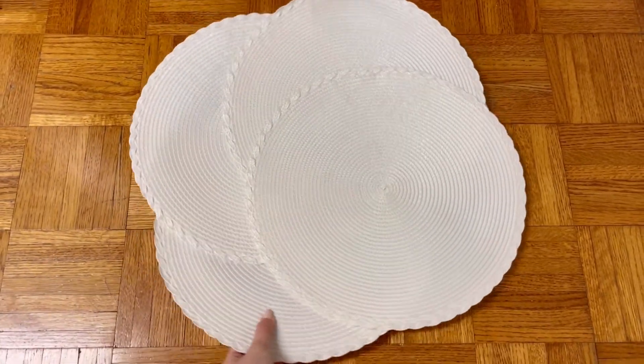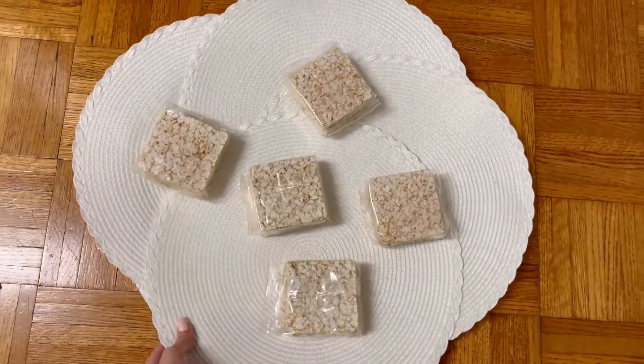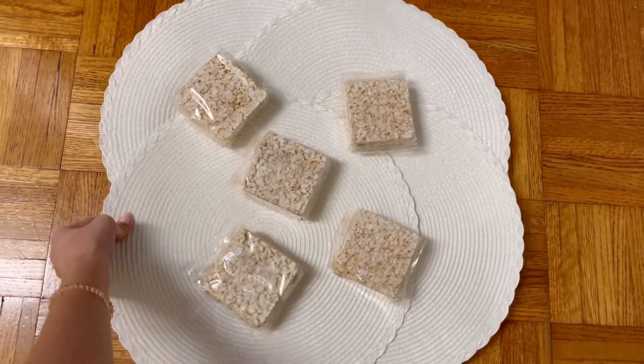It is absolutely great material, very high quality, and it fits my large plates for snack time, which is very convenient and easy to use. I love it.